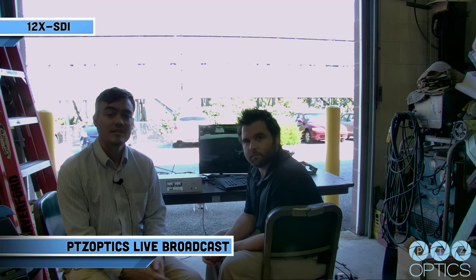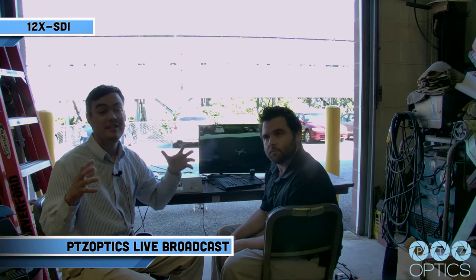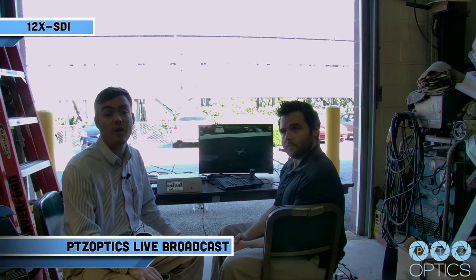Paul Richards here from PTZOptics. I'm here with our lead support technician, Andy Chaffield. Today we are going to be showing live streaming on YouTube Live with two PTZOptics cameras — a 12X STI and a 20X STI — with the Epiphan Pearl and a DJI Phantom 3 Pro live drone. We are going to show aerial test footage alongside two live streaming cameras. Everything is going to be streamed to YouTube Live with branded content and a professional live stream.